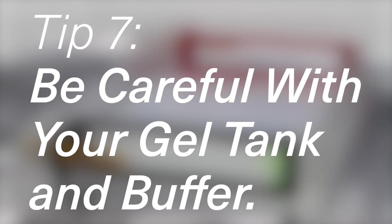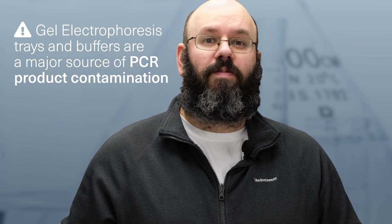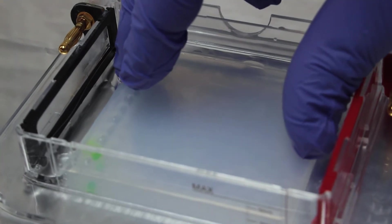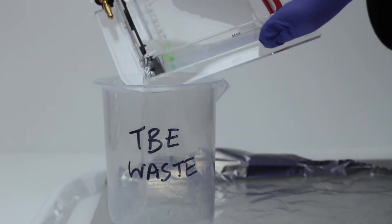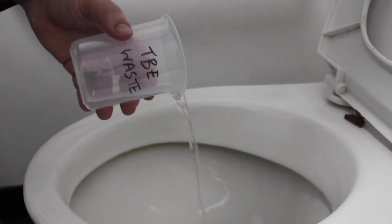Number seven: be careful with your gel tank and electrophoresis buffer. Gel trays and buffers are a major source of PCR contamination because you are regularly pipetting a lot of PCR product into them. Ideally the DNA just goes into the wells and stays in the gel, but you can accidentally pipette into the buffer or run the gel too long, running the PCR product off the gel into the buffer. Be very careful when handling the gel, the gel tank and any used running buffer. If you touch a used gel, buffer or unclean gel tank, don't touch anything else without changing gloves first. Dispose of the running buffer somewhere it won't cause contamination — if you don't have access to a lab sink, avoid your kitchen sink; you can pour the buffer into a disposable bottle or down the toilet. Before storing the gel tank, wipe down the outside with a bleach wipe or bleach spray.